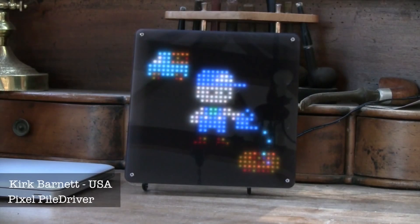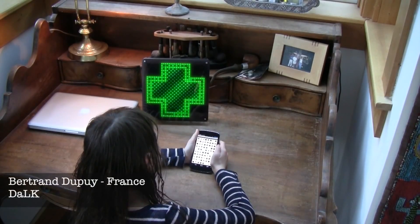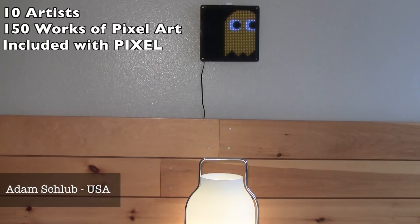We reached out to artists all over the world in the pixel art community, ended up collaborating with 10 pixel artists. They in turn did over 150 unique pieces of work just for Pixel.